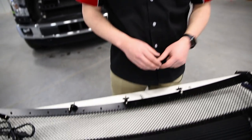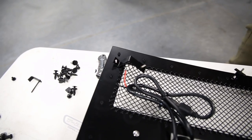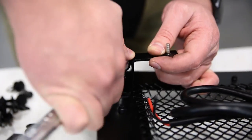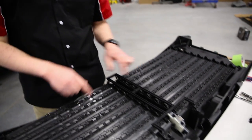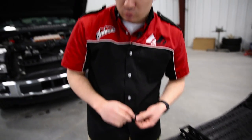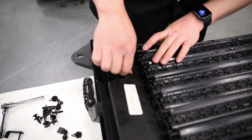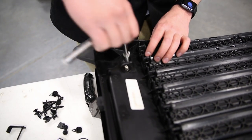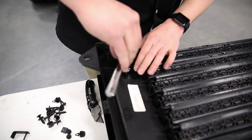Alright guys, now that we have the original grill removed from the shutter, what we're going to do is prep the T-Rex grill to go onto the shutter. We're going to put the brackets around the edges, as you can see. So we have our stealth black grill now assembled with the shutters. Using the provided hardware — a washer and a nut — at all the points we removed them from earlier, we're going to be reinstalling and tightening them down.